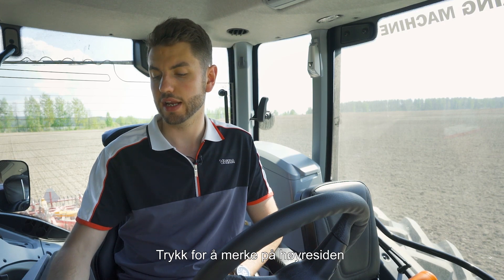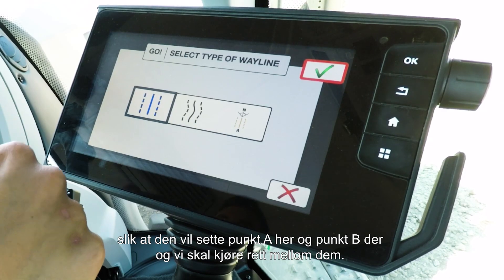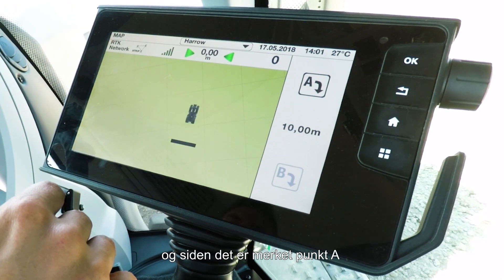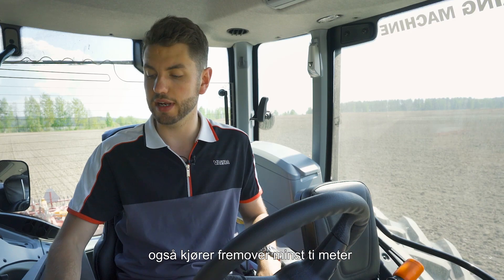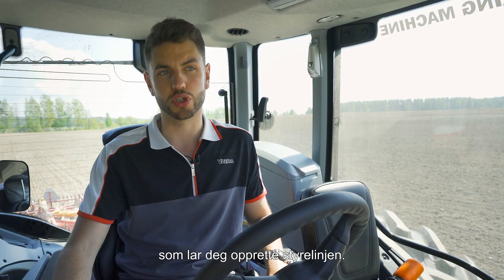Press the tick on the right hand side and then select what type of wayline you would like to make. We're going to do a straight AB line, so that's drop point A here and point B there, and we're going to drive straight through them. Press the tick and then it's as simple as drop point A — so we're just going to do that now. Point A there, and then drive forward at least 10 meters and you will then be able to create your wayline.